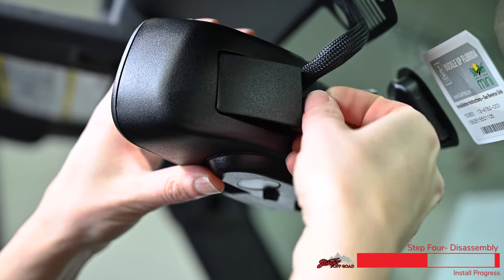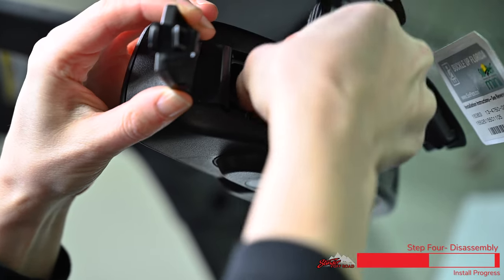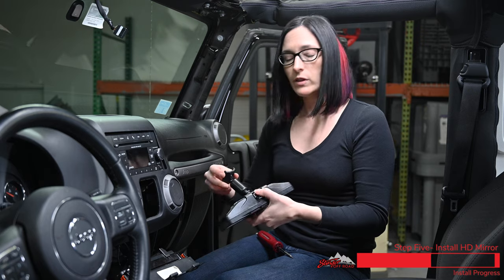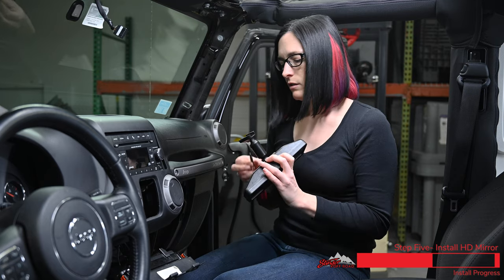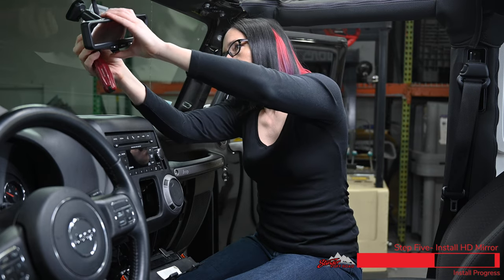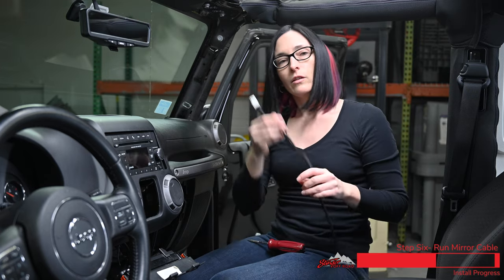Next we're going to go ahead and remove our rear view mirror. There's a small access door on the back that we're going to open so that we can unclip our wire harness, and then there's one T20 screw holding the mirror to the windshield mount. Now we're going to install our mirror monitor by loosening the screw on the bottom so that we can slide it over our mount on the windshield, tighten up that screw, and then start running our cable. We'll pull this top plastic down so that we can finish routing our cables.